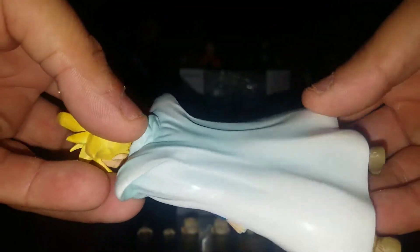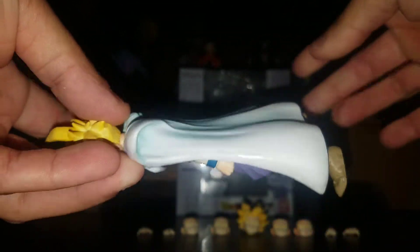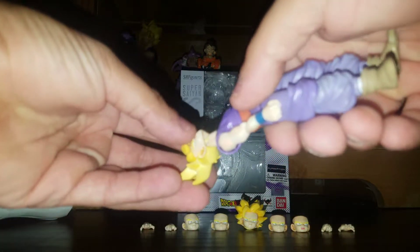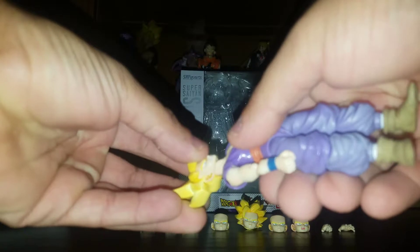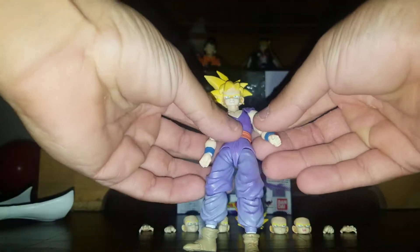I like the detail they did with the cape and all that good stuff — has a little smudge on the cape. You just pop his head off and that's how you remove the cape. There he is without it.